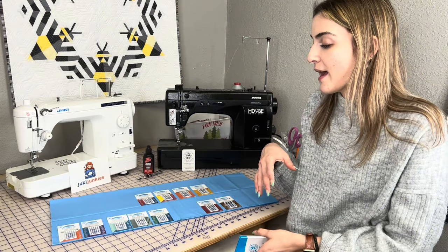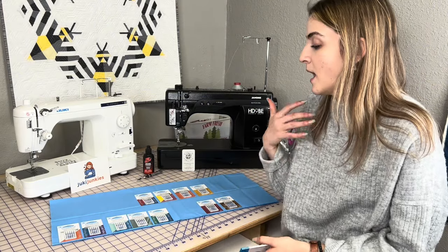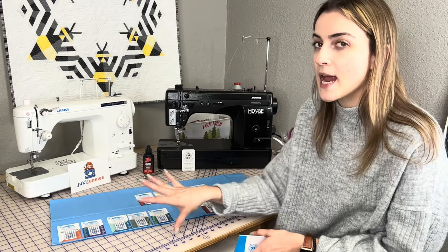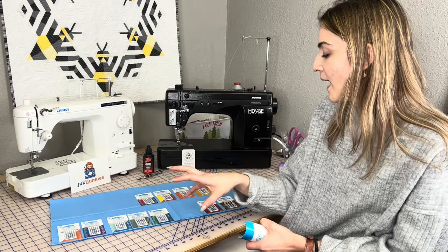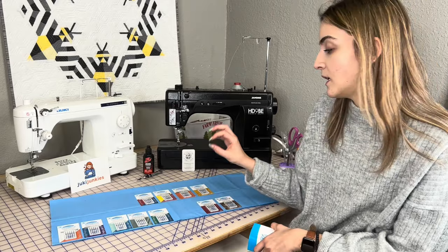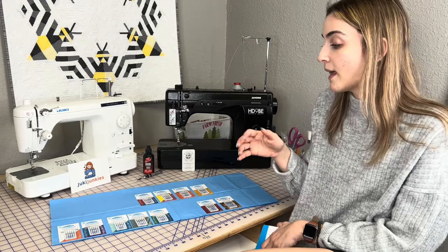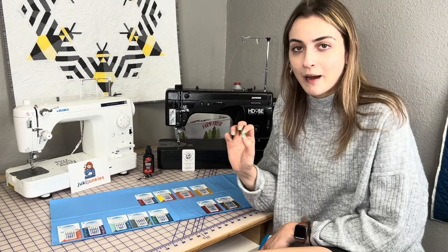I broke up the needles that we have on the website into some categories: quilting, everyday, bag-making, specialty bag-making needles, and then specialty needles. We carry the Schmetz brand exclusively.